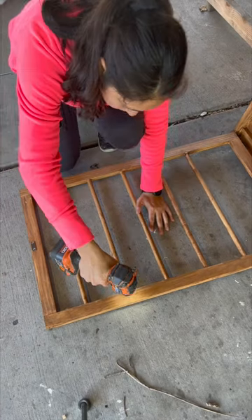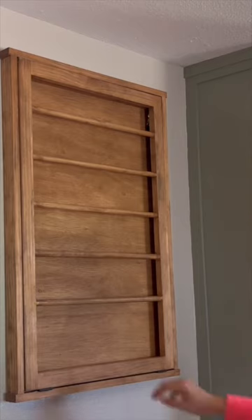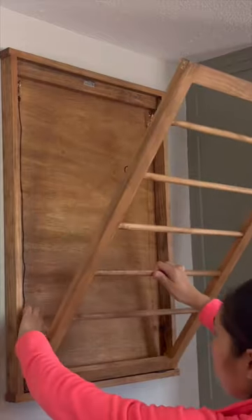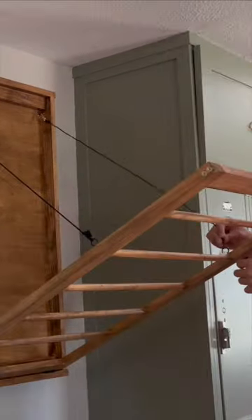I added some more cup hooks to where I wanted the rack to fall down to once mounted on the wall. The snap hook end I placed on the base, and the loop-knotted end I attached to the cup hooks on the rack. And that's it!